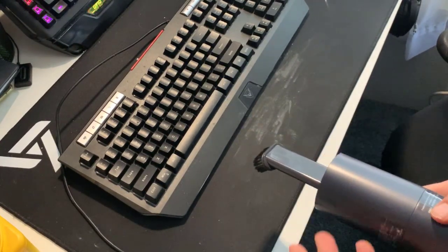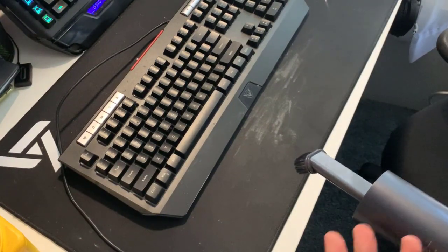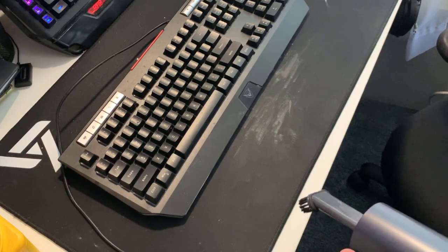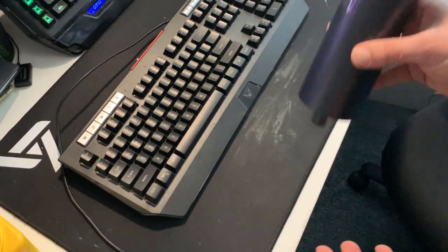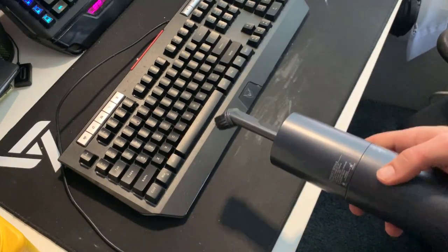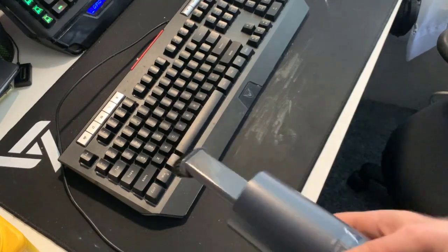Obviously, if the gunk is a little stickier or stuck on, you're going to need something like a cleaning gel or cleaning gack that could pick it up adhesively, or a really strong pressure blower for dog hair. But if it's just casual dust or surface dust, you could see that the Y120 actually works out fairly okay.